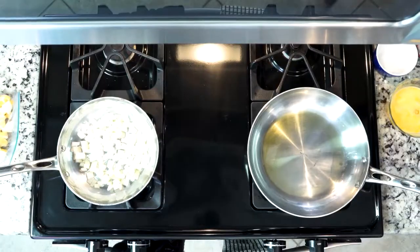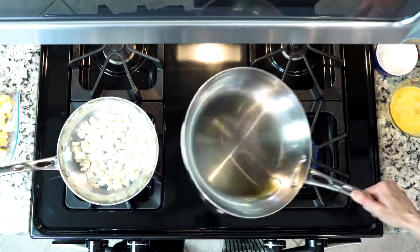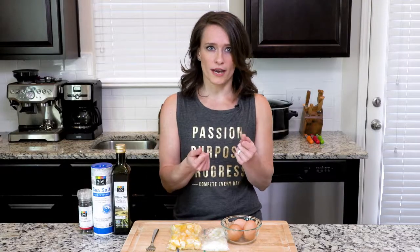While the onions are cooking, go ahead and check the oil in the larger pan. When that oil is hot, roll it around the pan so that it coats the whole bottom and goes up a little bit on the sides. That oil layer is going to help keep the eggs from sticking to the pan.